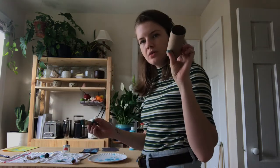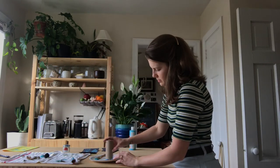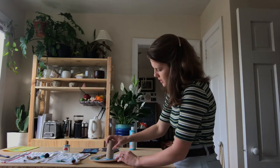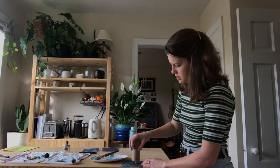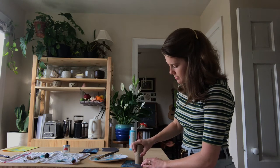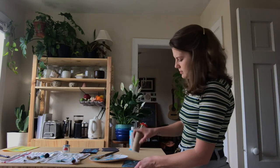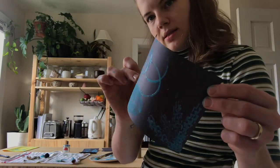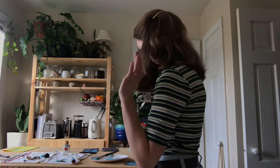Next, I'm going to use the toilet paper roll. For this you kind of just want to dip it in the paint, make sure that it's all got some paint on it, and then press down. I didn't do the best job of getting paint on every part of it, but that's okay.